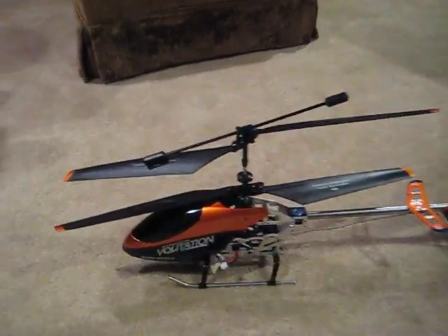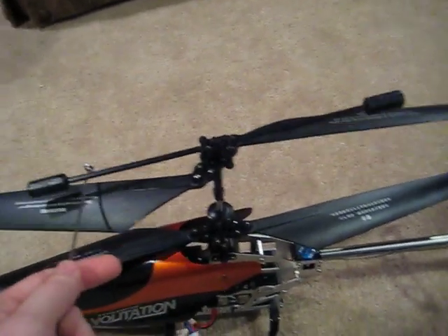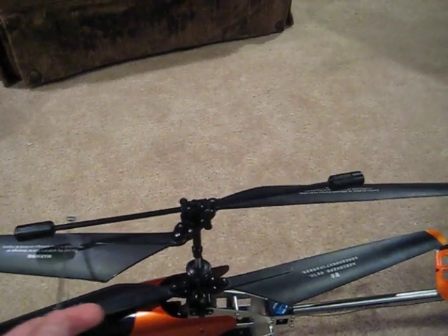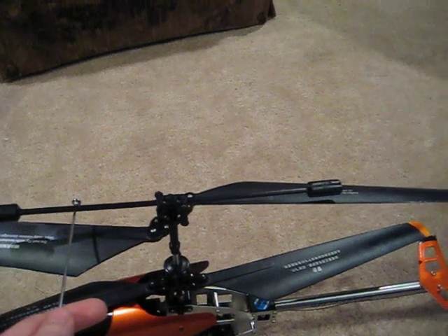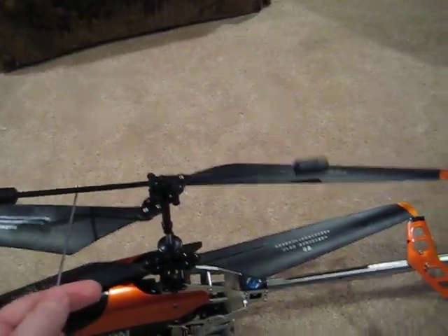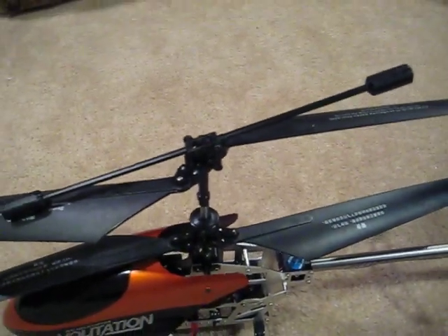The first modification I've done was to purchase a new balance bar. This is actually a balance bar from a Double Horse 9077 helicopter. I got this spare part from XHeli.com for $5 and it's a pretty easy modification — took about two minutes literally. The hardest part is actually getting this pin right here out, and you can just knock that out with a really small screwdriver.